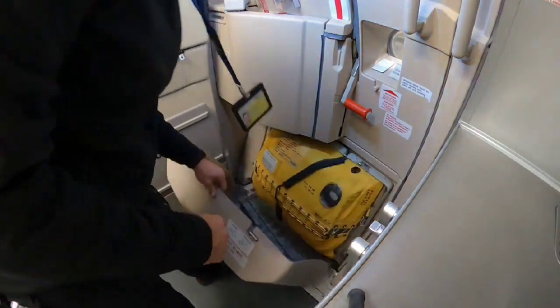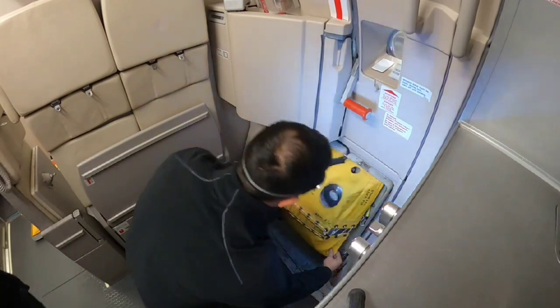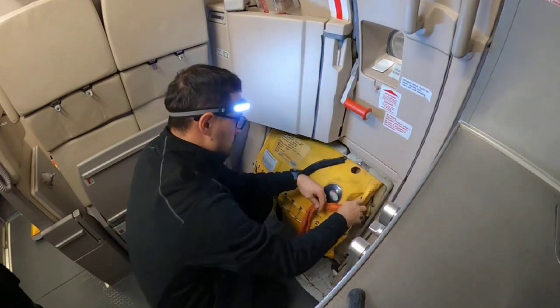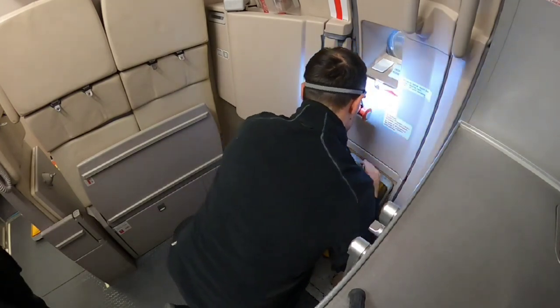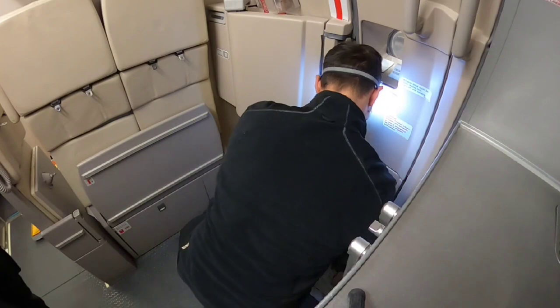First of all I need to remove this decorative cover and install the safety pin, which is here on the side in the pocket. This way I will prevent any unwanted deployment during replacement. Replacement of the slide on the A320 is a bit more complex than, for example, on the Boeing 737, because it has several safety features to prevent unwanted deployment from the inside or outside during normal operation.